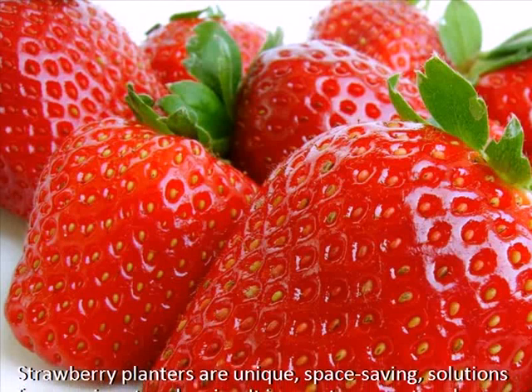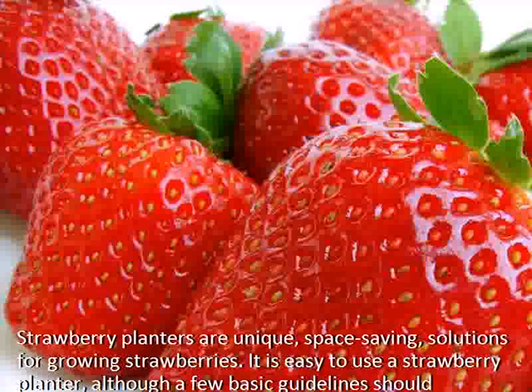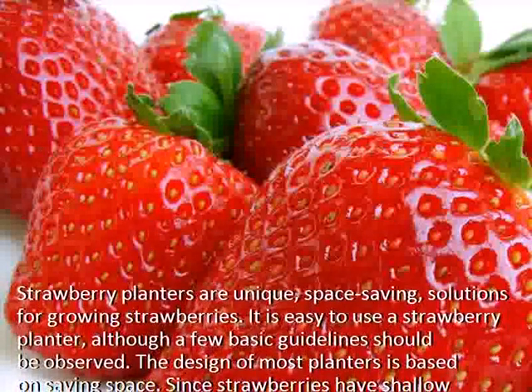Strawberry planters are unique, space-saving solutions for growing strawberries. It is easy to use a strawberry planter, although a few basic guidelines should be observed.